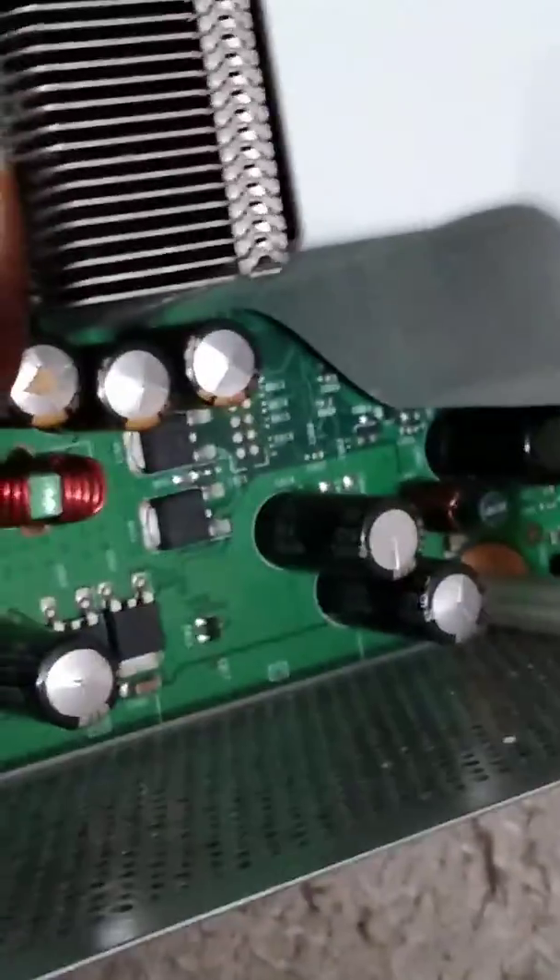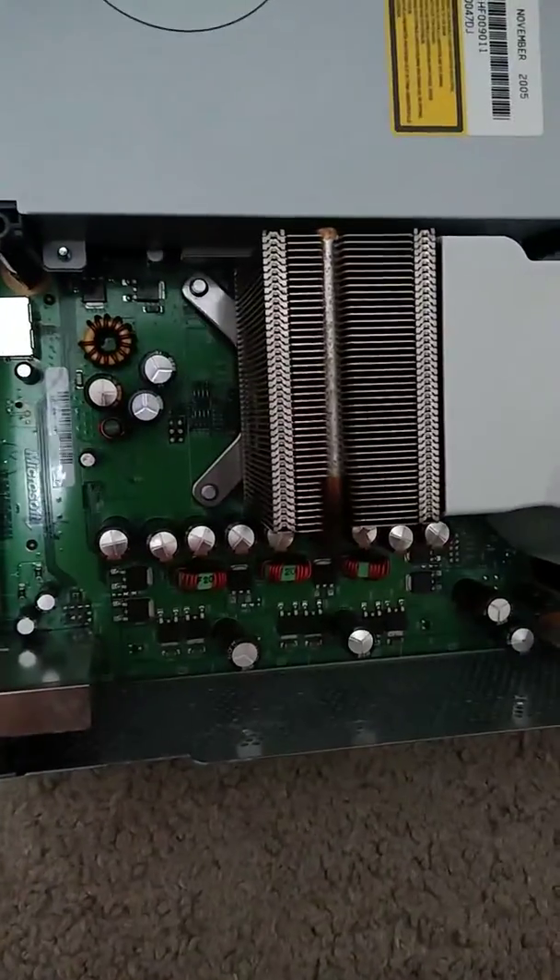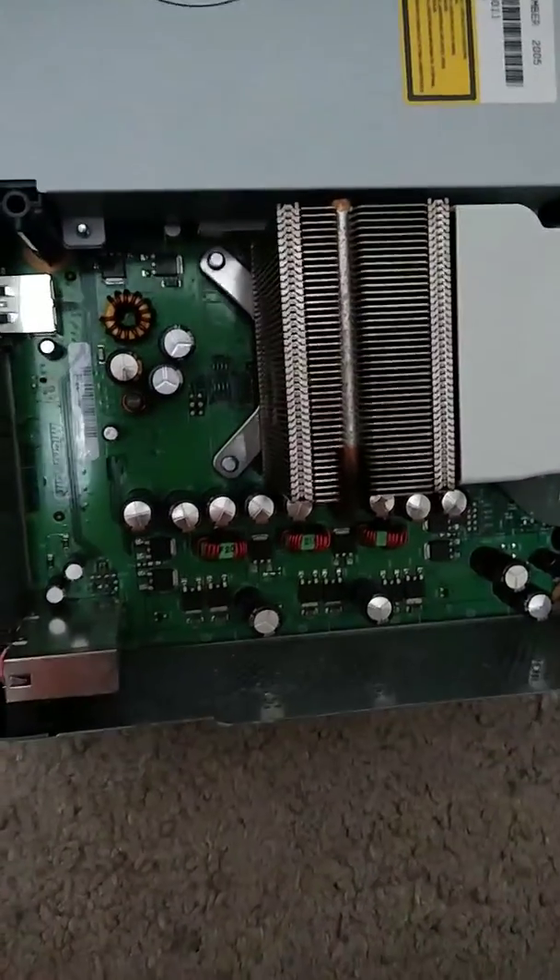When I push power, this will explain why — a capacitor has failed, rendering the console useless. This is William Armstrong signing out, and I'll see you next time.